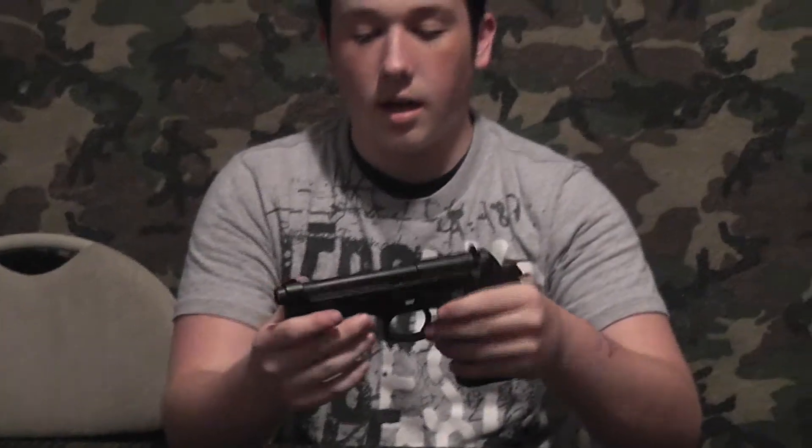This pistol is $135. KWA makes Professional Training Pistols like Glocks and M4s — their M4s are very nice, their pistols are very nice from what I have seen. Overall, this is a great pistol, it's got a great feel.